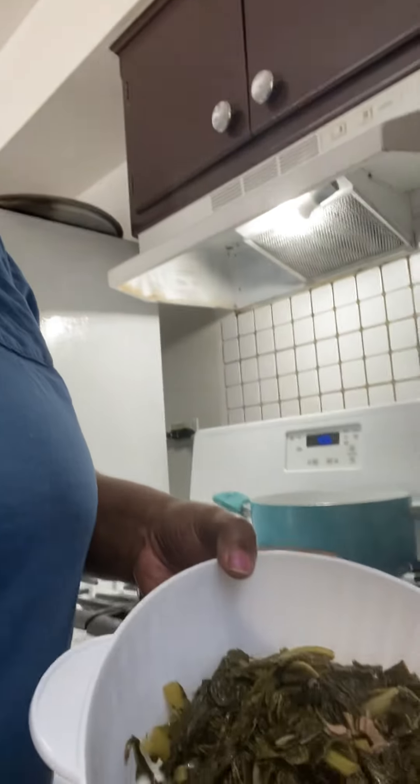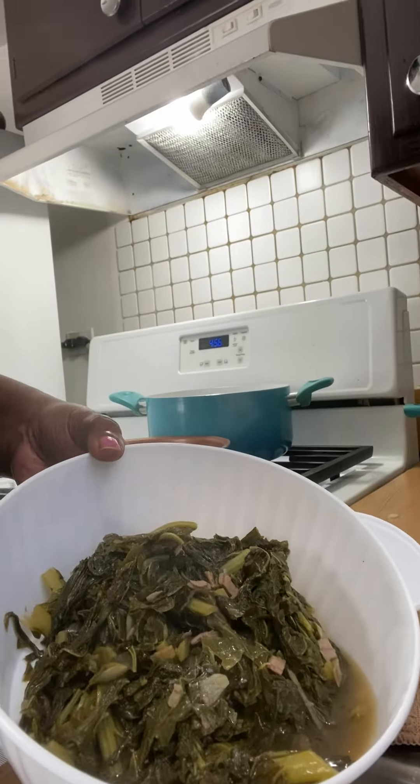Alright guys, our greens finished cooking — it's been 35 minutes. It cooked all the way down in the bowl. I had put a little extra water because it was a smaller recipe, so I added some chipotle chili pepper to give it a spice. I put a little bit more sesame oil on it — the sesame oil makes it smell like there's meat in the pot when there's not. I kind of like the sesame oil.